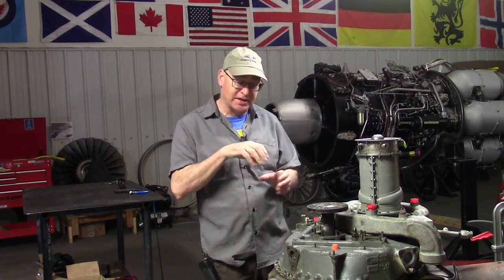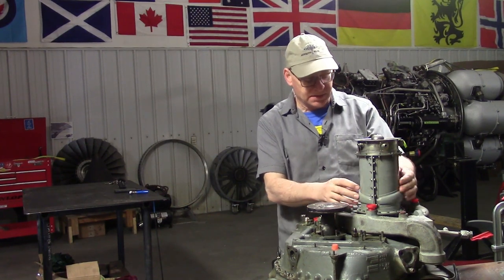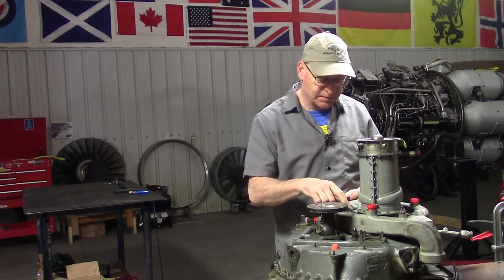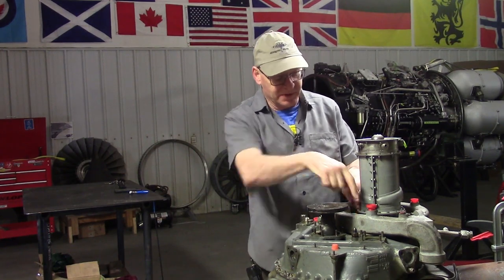It's a couple days later because things came up, but we've heard from people with training and experience, and the compressor module does lift right out of a spline in the gearbox. We're going to remove that. But before we do, we're going to finish installing the axial compressor cases onto the diffuser scroll, or the centrifugal stage - that's this part we're going to paint.